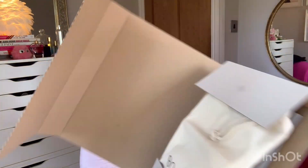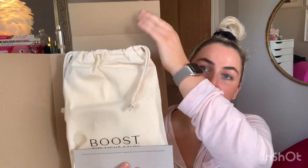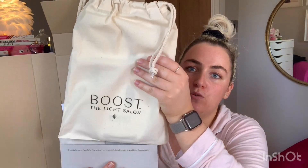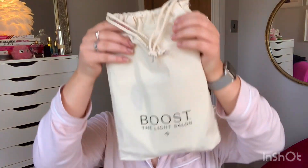You go ahead and pull that tab — I'm scared about anything falling out — then you open it up like so. You pop these down and I'm going to assume this is the mask. I just dropped it — oh my gosh, I'm going a million miles an hour.